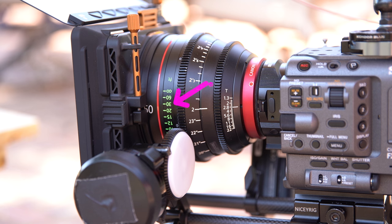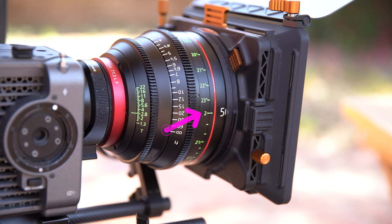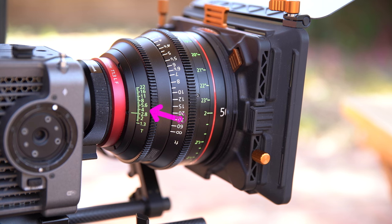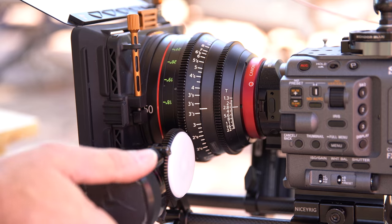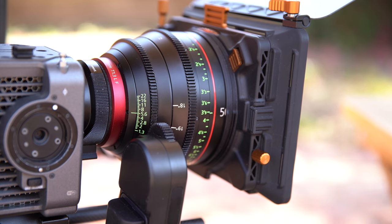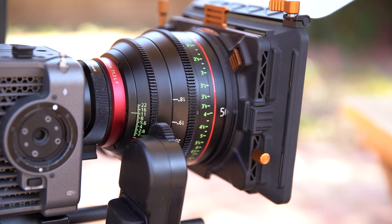Why are there green upside-down numbers on the Cine Lens? Well, those can be used by a focus puller when standing on the right side of the camera. The same goes for the aperture ring — you have white markings on the left side of the lens and green markings on the right side. So you can actually have someone pulling focus on the left side using the white numbers, and someone controlling the aperture on the right side using the green numbers.